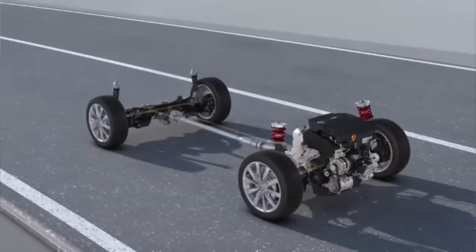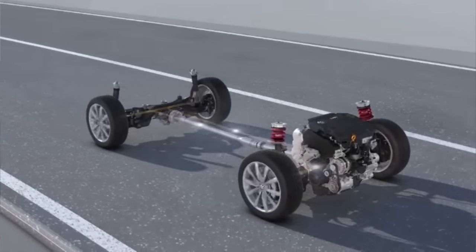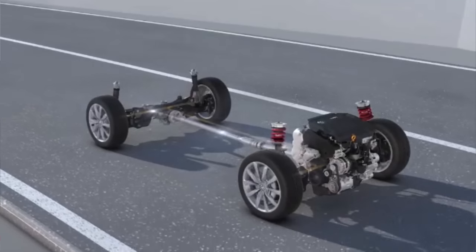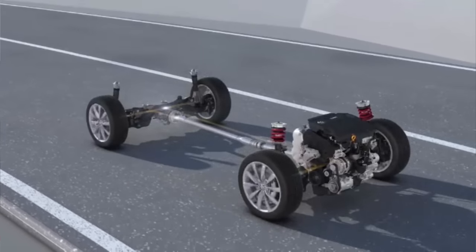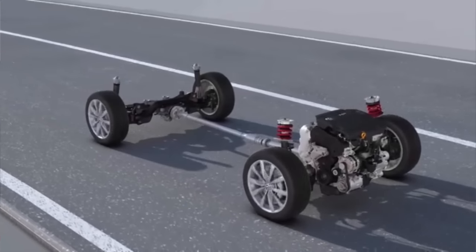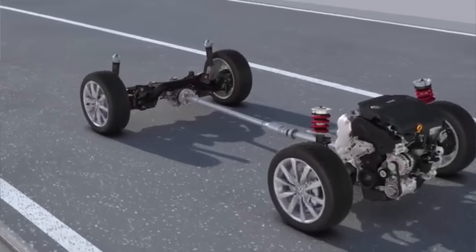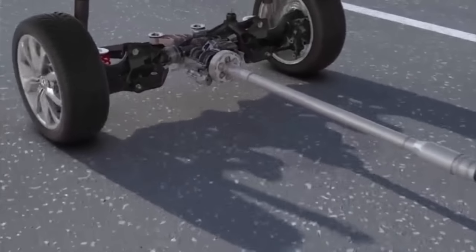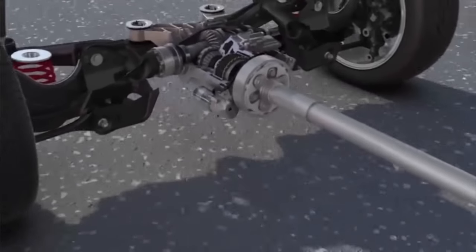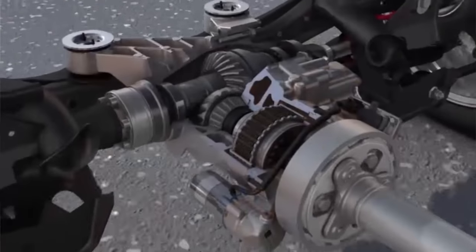Looking at the layout, we have our engine and transmission in the front with our differential, which also has a drive shaft that runs to the rear differential. The Haldex system is all mounted on the rear differential, where you'll find the pump and the Haldex clutch assembly.